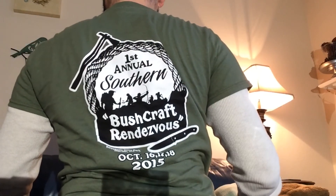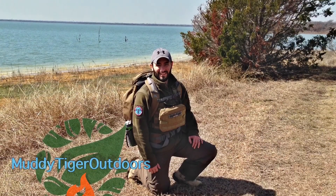Before we conclude the video, I want to thank Donnie Pavolini from Donnie Pavolini Outdoors for sending me this awesome t-shirt — this was the shirt from the first annual Southern Bushcraft Rendezvous in Mississippi that I couldn't attend. Definitely will try to make it next year. Donnie, I really appreciate you. If you guys want to check out his channel, I'll post a link — he does a lot of cool stuff out in the woods. As always, don't forget to like, subscribe, check us out on Facebook at Muddy Tiger Outdoors, and we'll see you guys in the next video.